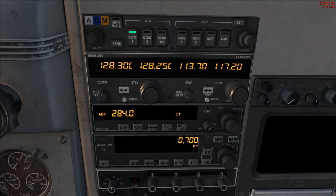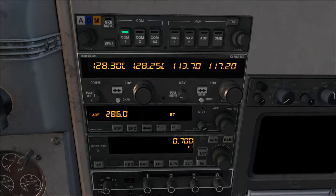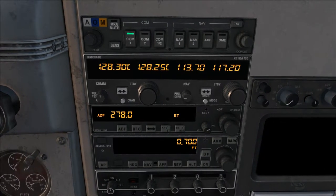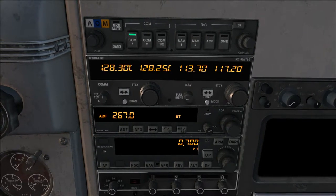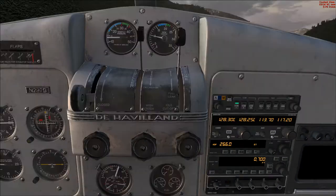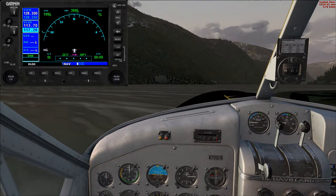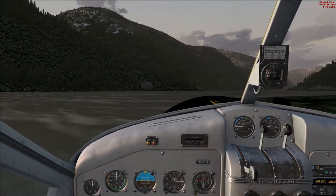I'm also going to set the Nichols NDB up in the ADF receiver here. The Nichols NDB is co-located with the Annette Island VOR and Airport, and it'll be a nice reference for us as we continue. We've already got our flight plan loaded — just making sure we're set up to track the GPS flight plan on the autopilot.